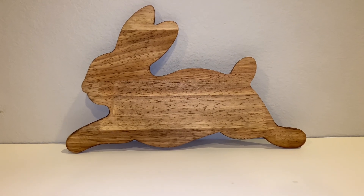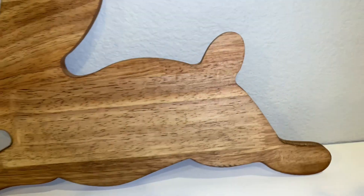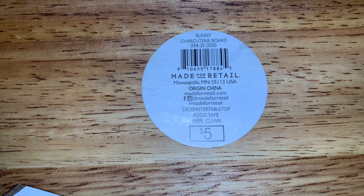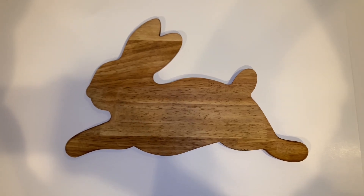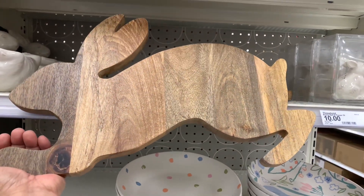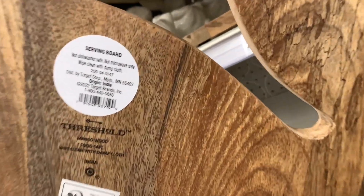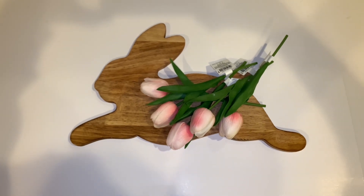Then I found this bunny charcuterie board, which is so cute. It has these cute ears, a cute face, and I love the way the legs are — it just has so much character. This is only $5. There was one shaped like an egg, but I preferred the bunny because it looks so unique. I saw one of these by Threshold that's bigger and more expensive — it's $20. It's definitely bigger and has different colors of wood, but the idea is the same. So I'm super happy with the one I got for $5 from the dollar spot. Here's a look with the tulips on the bunny — it's not as big as the Threshold one, but it's a decent size and it looks good.